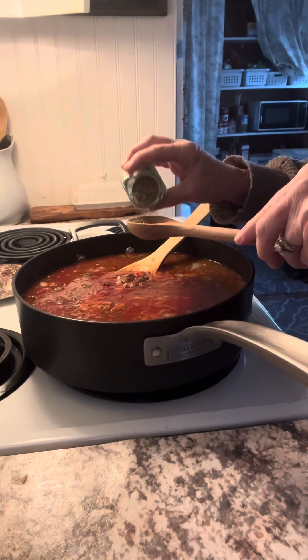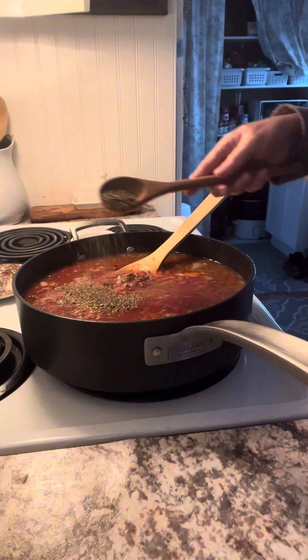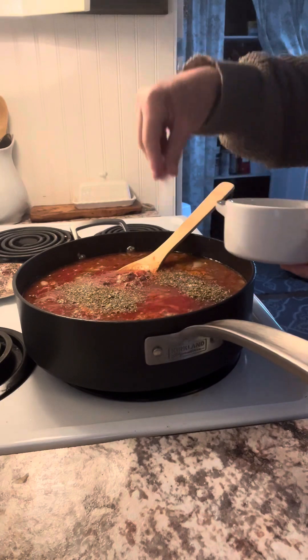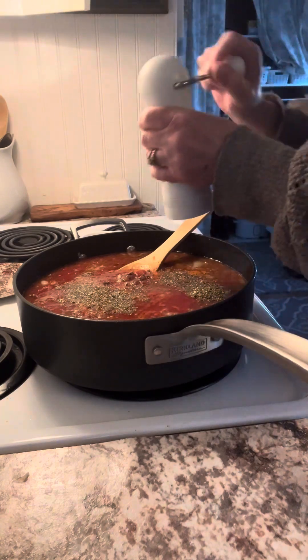Then I'm adding one tablespoon of Italian seasoning, a little sea salt, and some cracked pepper.